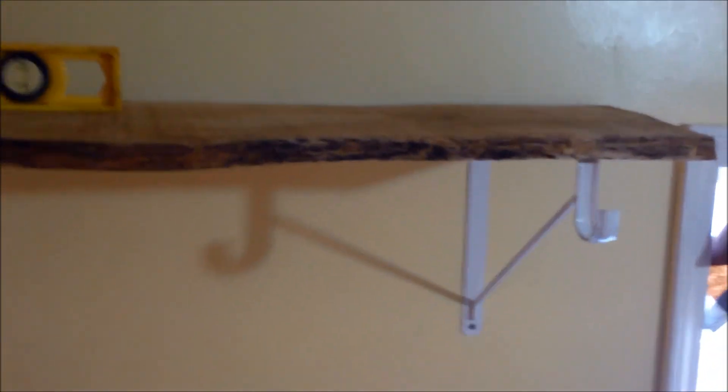Somewhere... it's right there. Stud city, baby — found the stud! You can also use an echo sound to confirm. And just like that, my shelf is finished.